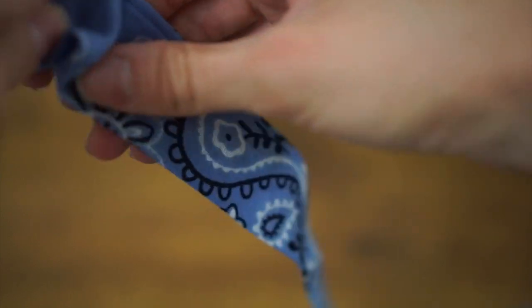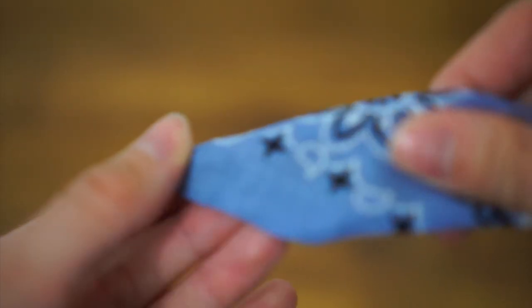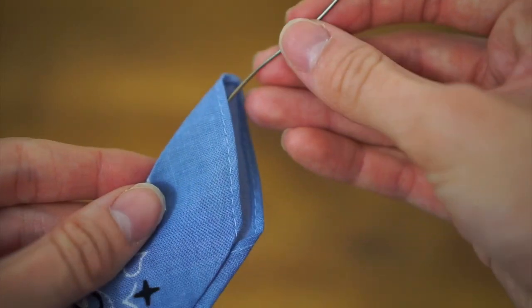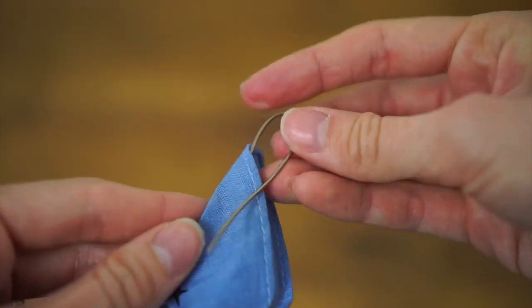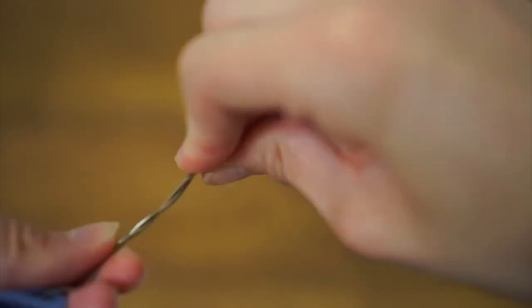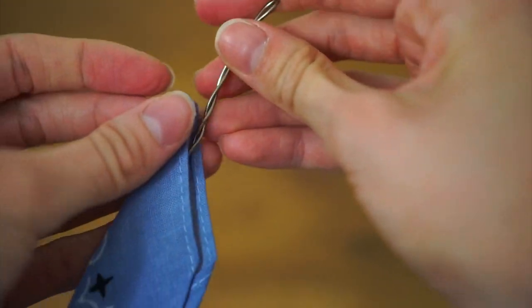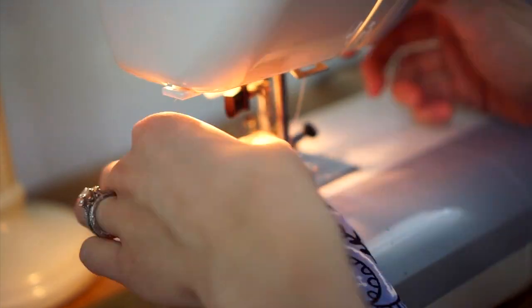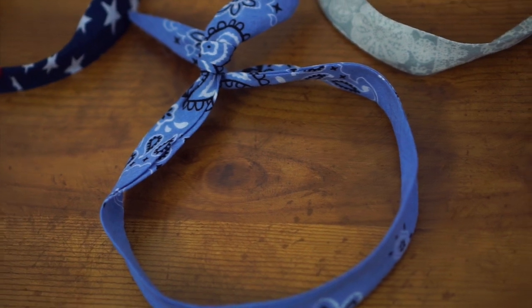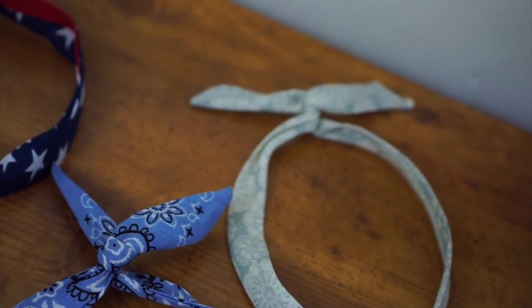Insert the wire all the way inside until it hits the closed end. Then with the open end, do the exact same thing you did with the first end of the wire — folding it over and twisting it until it has a little loop — and tuck that inside the bandana. Close up that end and you are finished with your bandana hair tie. I made three different ones with all different kinds of bandanas.